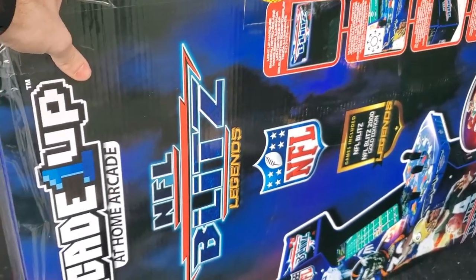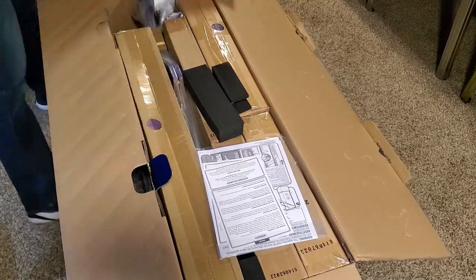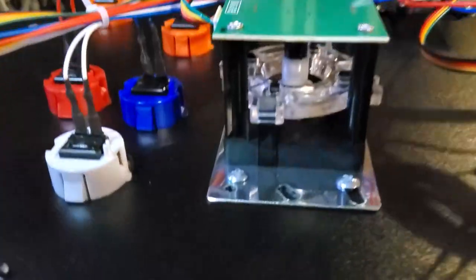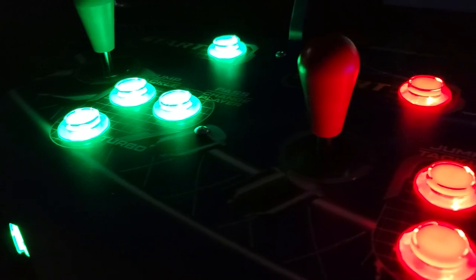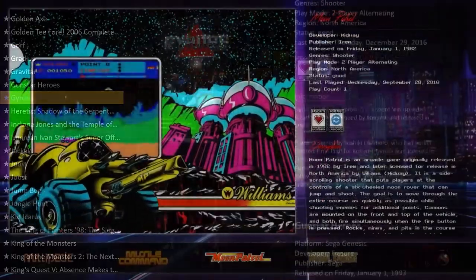I bought this Arcade 1-Up NFL Blitz for $250, which is a pretty good deal. But I didn't buy it for the game — I bought it for the cabinet, because my goal was to convert it to a MAME. And I accomplished that goal, and now I'm going to show you how I did it.